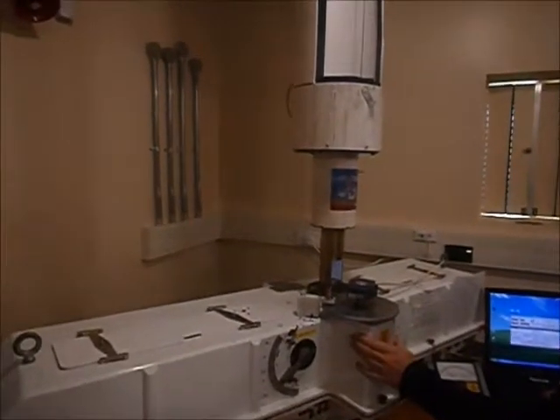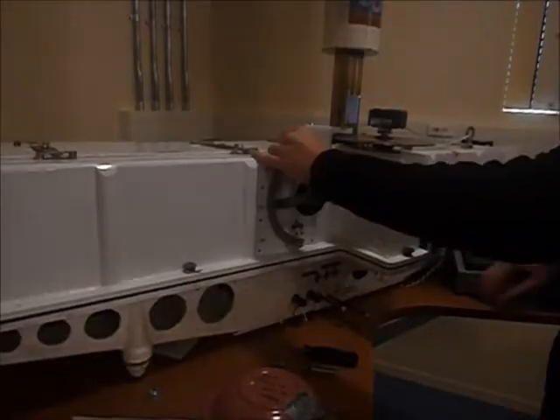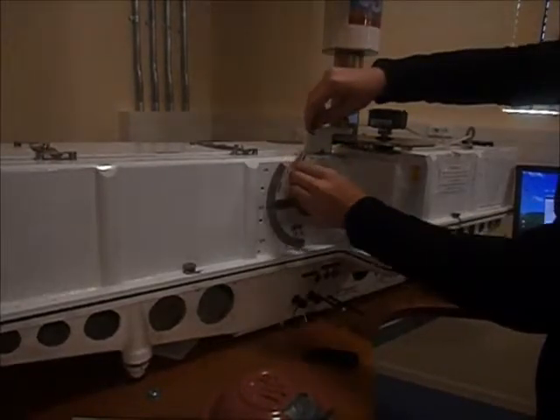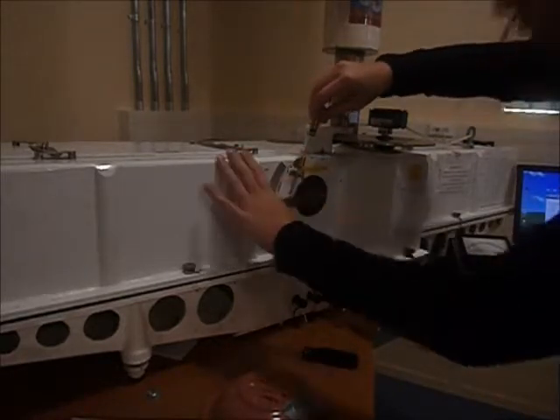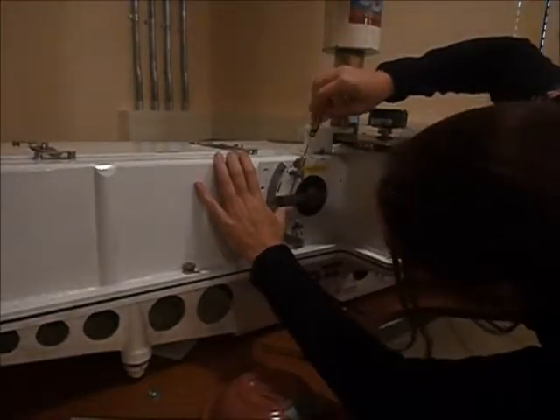Now what Kate's got to do is set up the Q levers and the R dial. She's adjusting the Q2 lever down to 75.9, which is what the computer has told her based on the temperature.